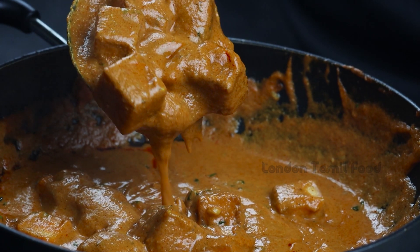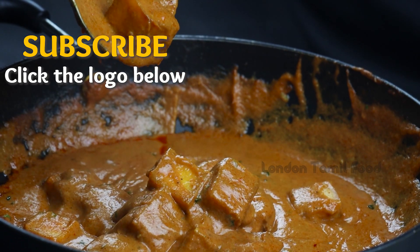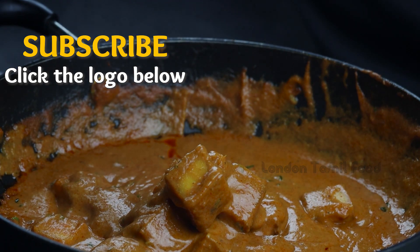Please tell us in the comments. Please enjoy the paneer and subscribe. Bye!